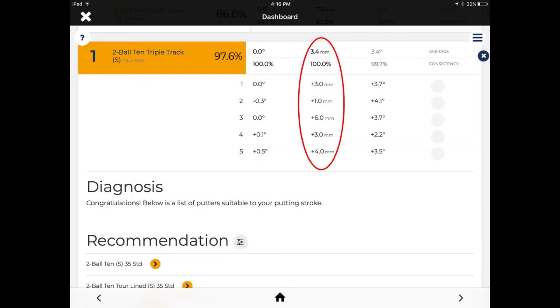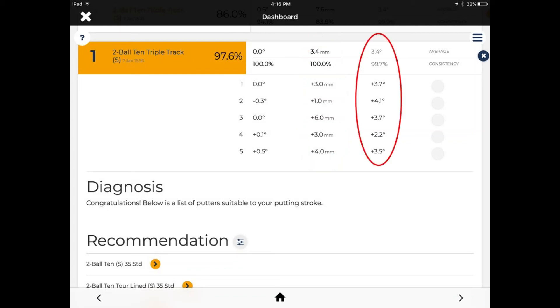Looking at strike point, I've done a fairly good job — an average of 3.4 millimeters with 100% consistency within the tolerance zone, and just one of the five got away a little at 6 millimeters. Overall, the ball is being hit in the same place all the time, so even though it's out on the toe, I'm getting the same distance consistently. Wrapping up with putter rotation, I'm right at 3.4 to 3.5 degrees — I've done a good job controlling this with a high consistency rating, and I can feel the club rotate throughout the stroke.